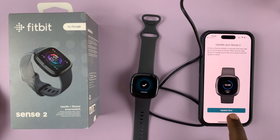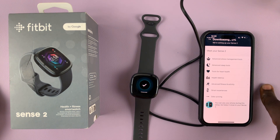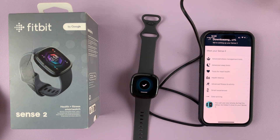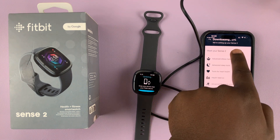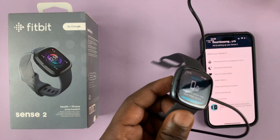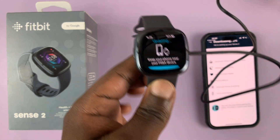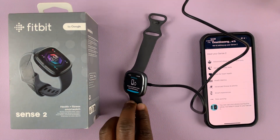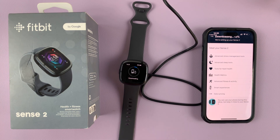The next thing is to update the watch firmware, which is very important, so make sure you tap on 'Update now.' The phone will download the update and then send it to the watch via Bluetooth, so make sure they stay in close proximity. You can see the progress on the app, and the watch itself will display 'Updating' while it installs.